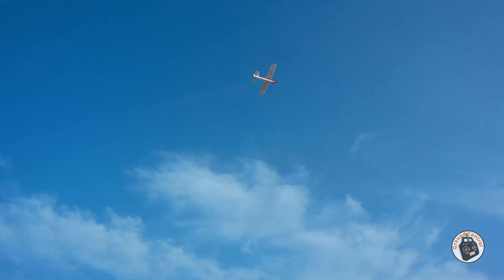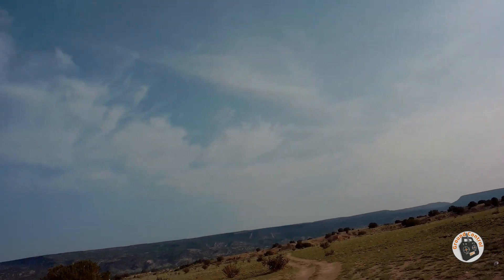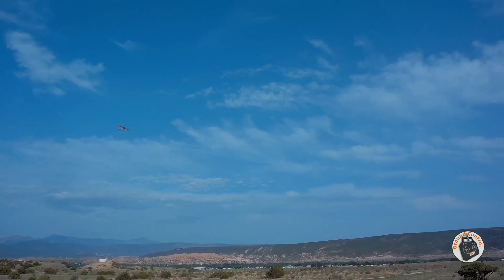I just don't have any power on this plane anymore — and that's a good thing, because I'm getting ready to convert it to brushless. This motor and gearbox are just about spent.